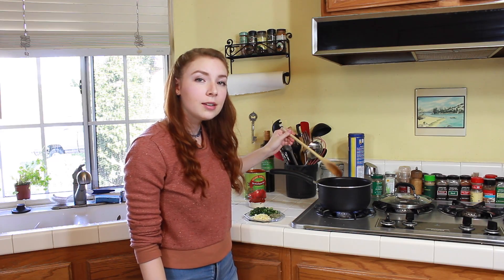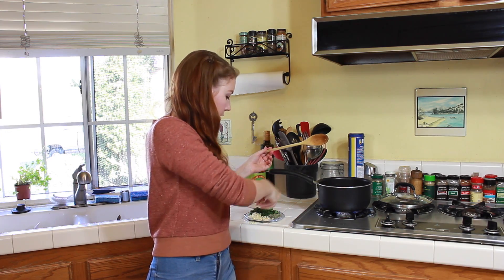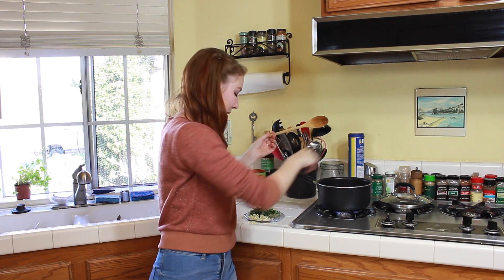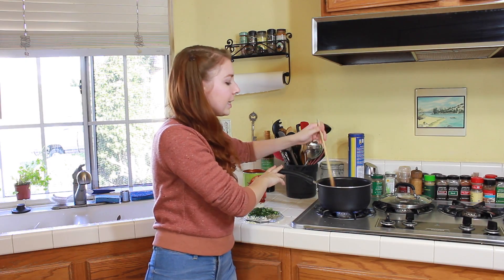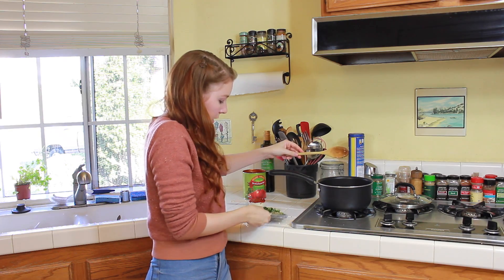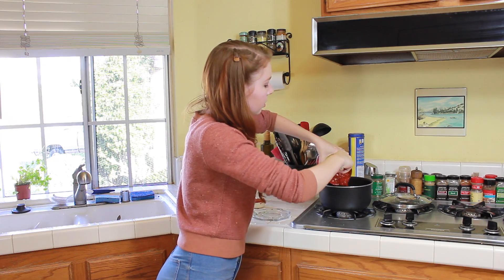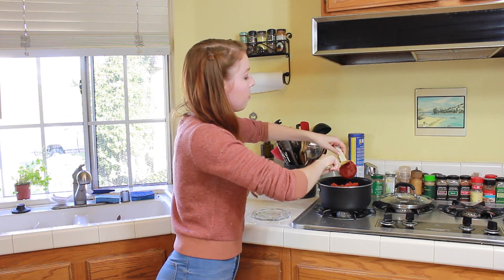After your onions and your bell peppers have been sautéing for about five minutes, we are going to add our garlic and sauté that for an additional minute. Now you are going to add your spices, your tomatoes, and finally your tomato paste.